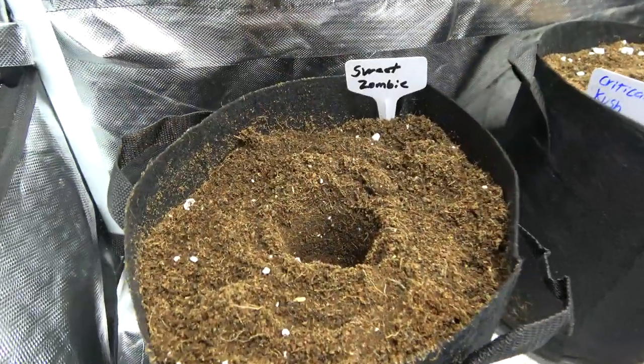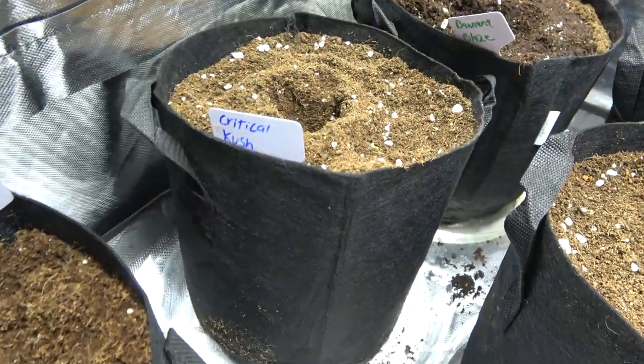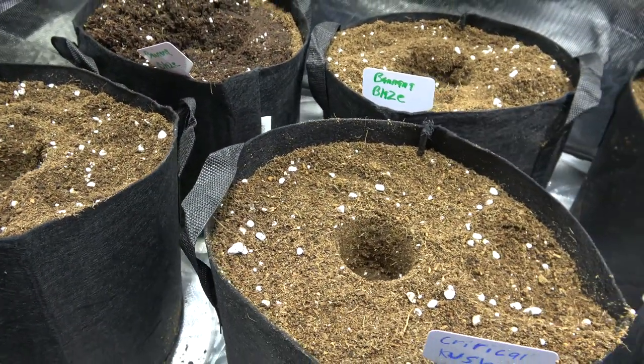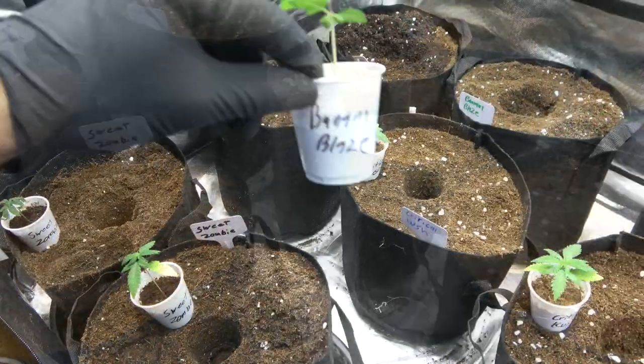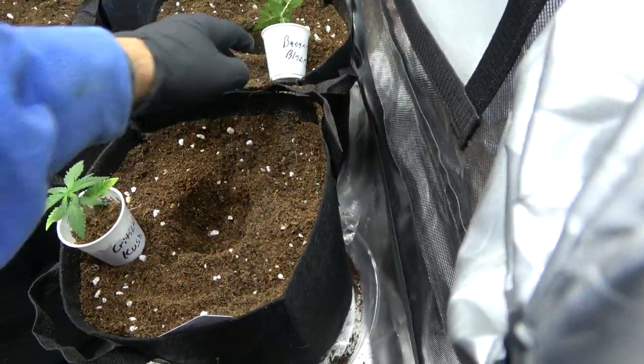I can't wait to have a whole tent full of some beautiful indicas. We're going to have the Sweet Zombie from Expert Seeds, the Critical Kush from Barney's Farm, and the Banana Blaze from Dutch Passion Seeds.